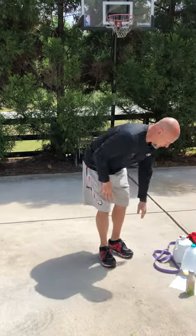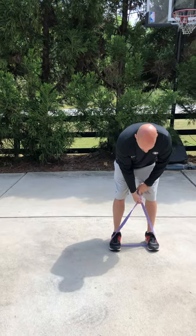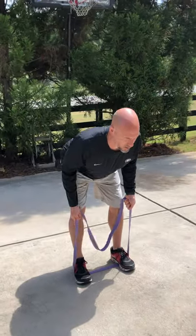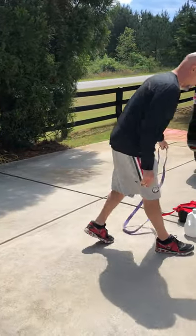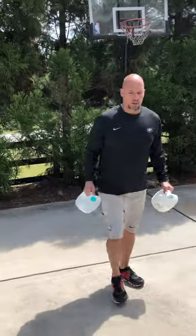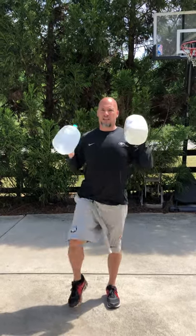Third superset: banded RDL. You can put the band around your shoulders or hold it down below, nice and low. RDLs — nice flat back, weight on your heels. That's gonna be superset with a single leg, single arm press overhead. You can use one or two jugs, it's up to you. Bring your elbow up, bring it to your elbow, and then press overhead — each side.